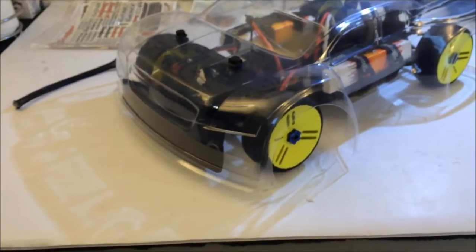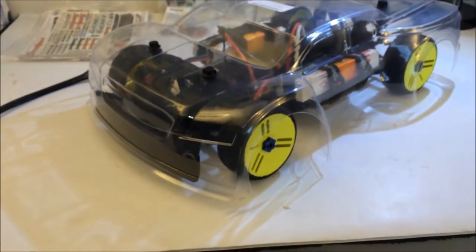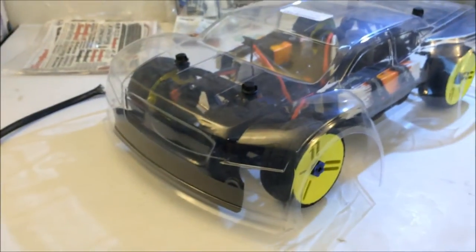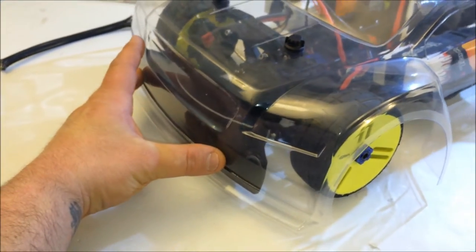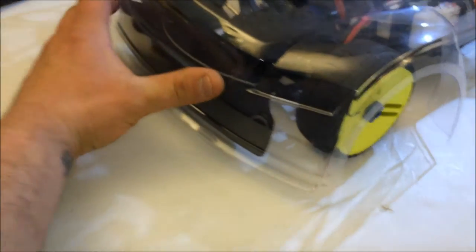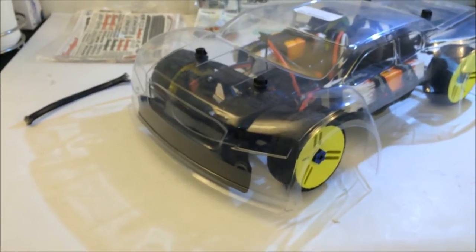I took the GTR shocks, modded them, and put them on here — very happy with how everything turned out so far. I am running the J Concepts foam front bumper. I know everybody runs the Traxxas Rally bumper, but I'm happy with how this sits — it's literally pressed right up against the body here. I love the way it fits and looks, and it has plenty of surface area. I'll be able to put some weights on the front.